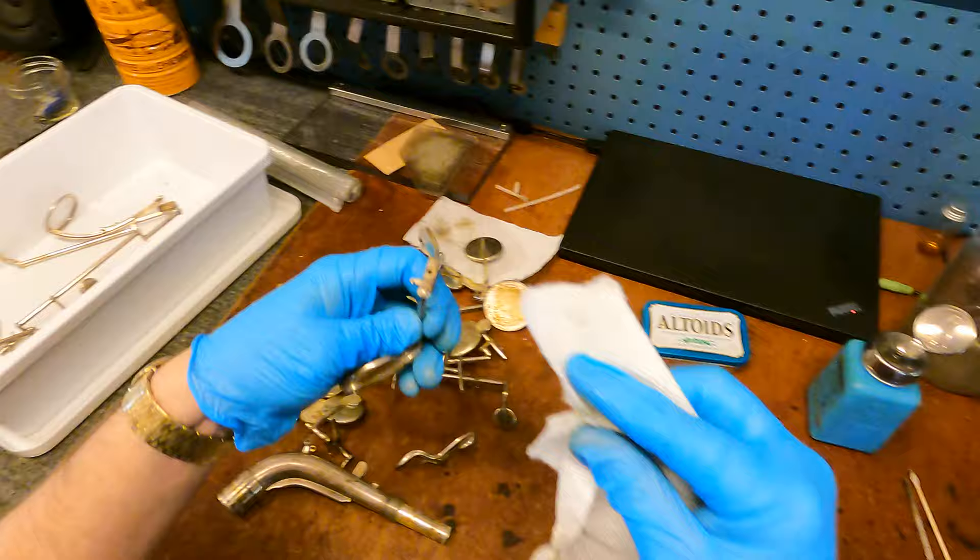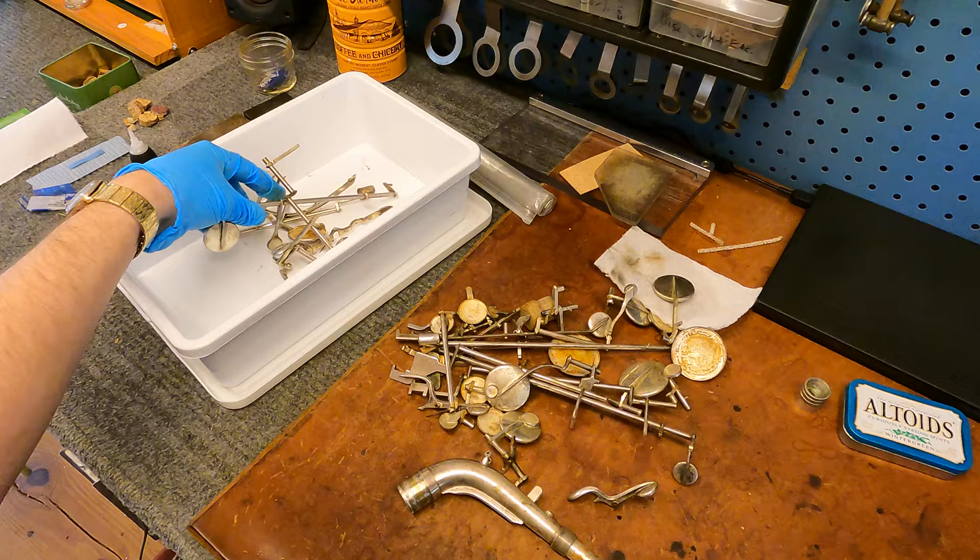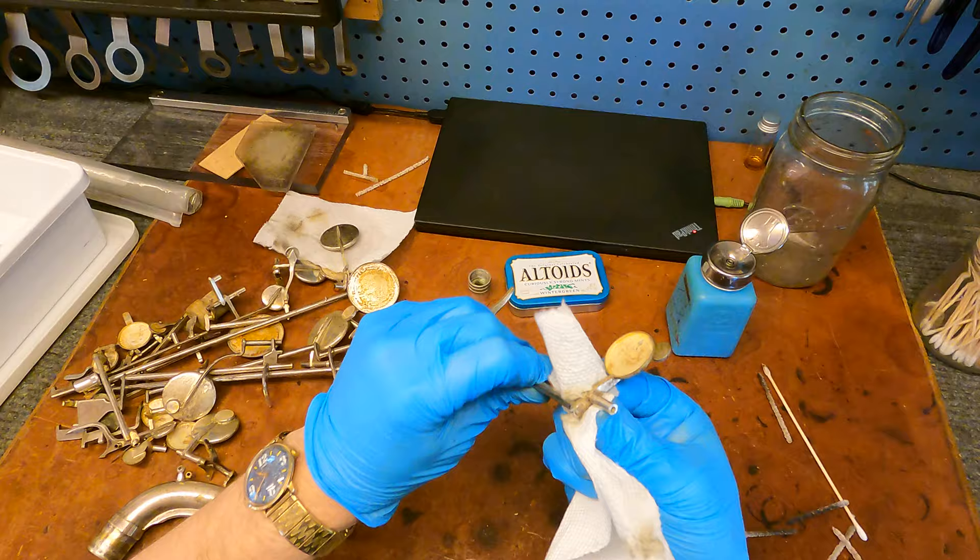Actually, let me check — did I do all the ends of the hinge tubes on these? I don't think I did. I think I got lost talking. I don't typically have a whole lot of conversation going on in the shop because I work alone — doesn't stop me from talking to myself sometimes, but not quite this much.